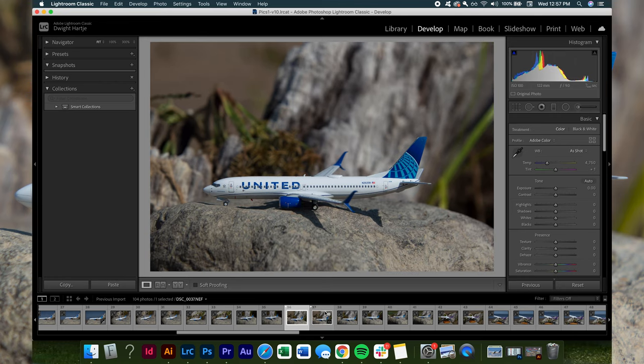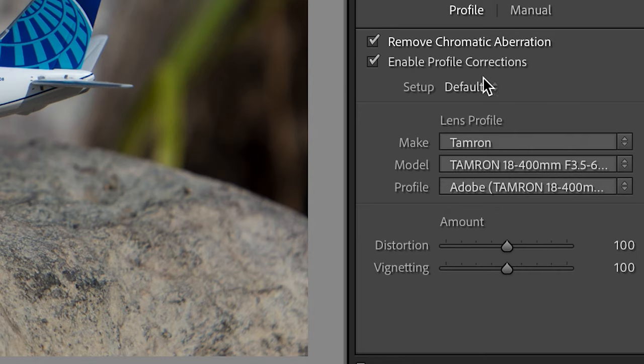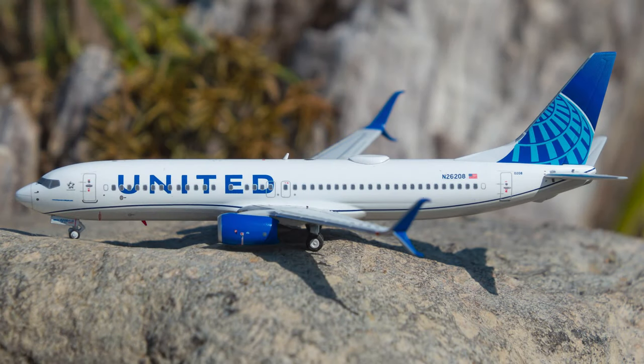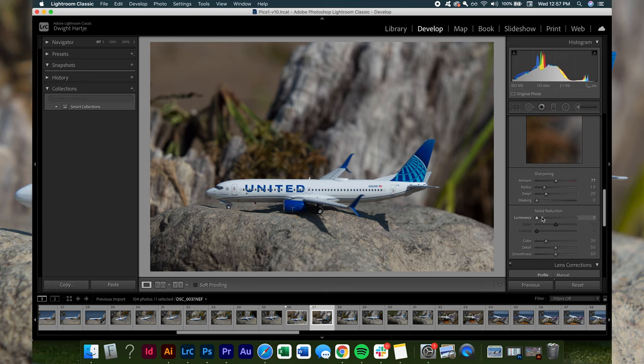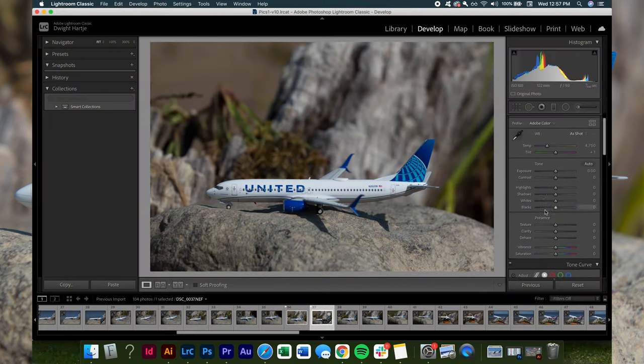Now that we have our image selected and are in the Develop module, we scroll down to Lens Correction and tick both of those boxes. This will fix any issues occurring with our lens — mine has a bit of a haze effect around objects. Next we are going to sharpen the image. I usually sharpen between 70 and 80; I'm going to do 77 for this video. You really don't want to go above 80 or 90 because things get too sharp and you introduce a lot of grain. We are also going to increase the Luminance slightly and increase the Detail to get rid of noise while still preserving good detail in the image.